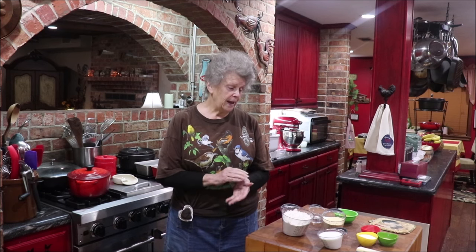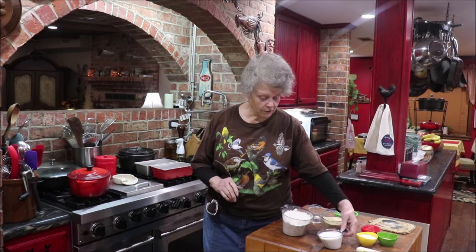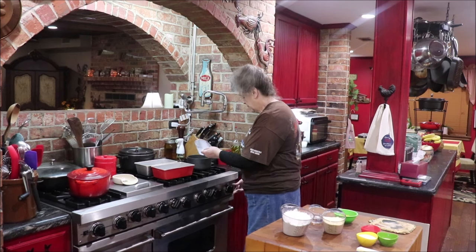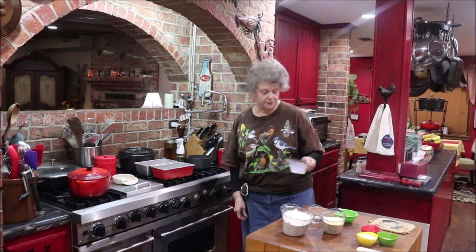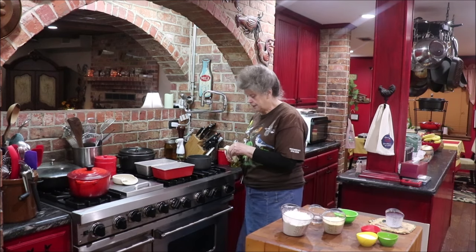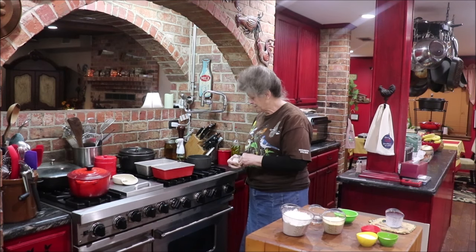We're going to scald the milk — that means you get it to where it's almost a simmer but you don't boil it. Then we're going to add in the butter and let that melt and cool. I've got my little pot here on the stove. I'm going to put my milk in it. This makes two loaves. I've got my oven preheating to 375.